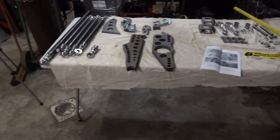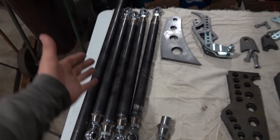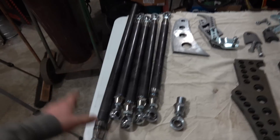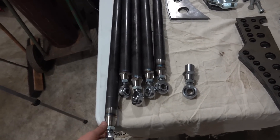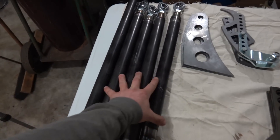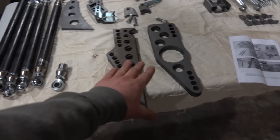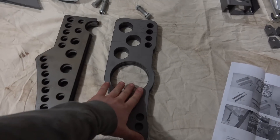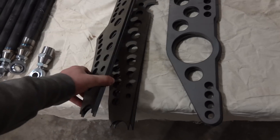What we have here are our four link bars — that's what makes it a four-link — and our panhard bar. These four bars will locate the axle using brackets: there are four brackets that go on the axle and four associated brackets that get welded to the frame.